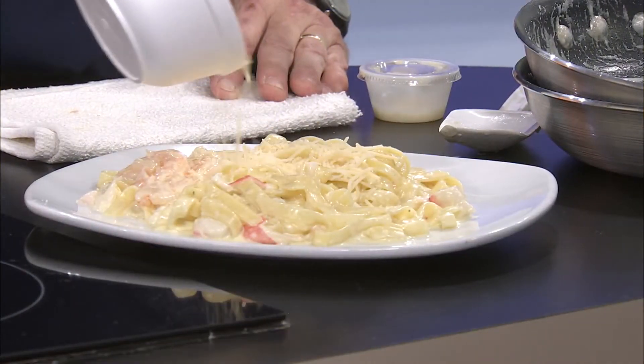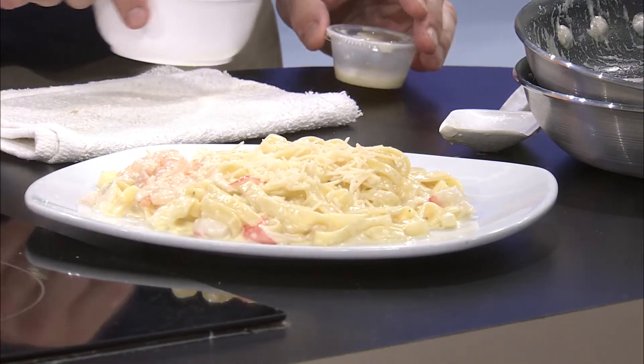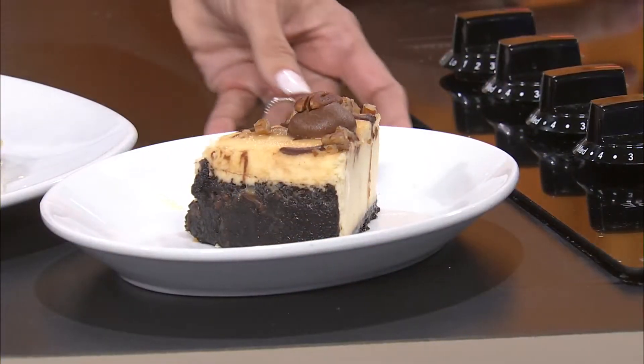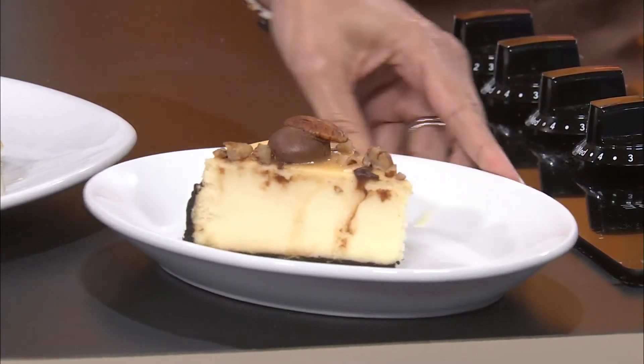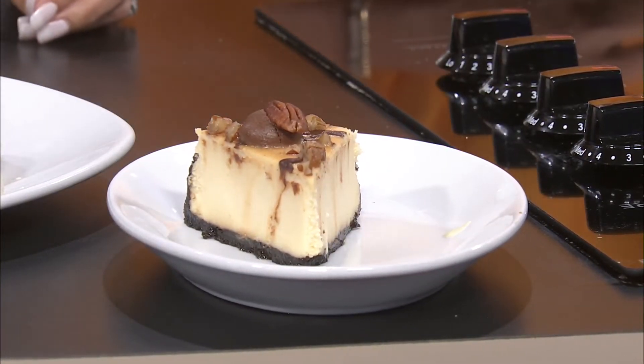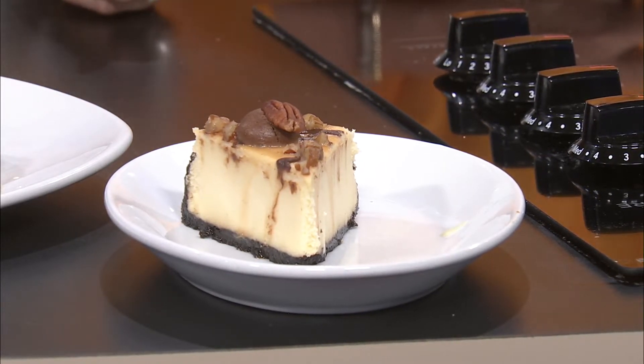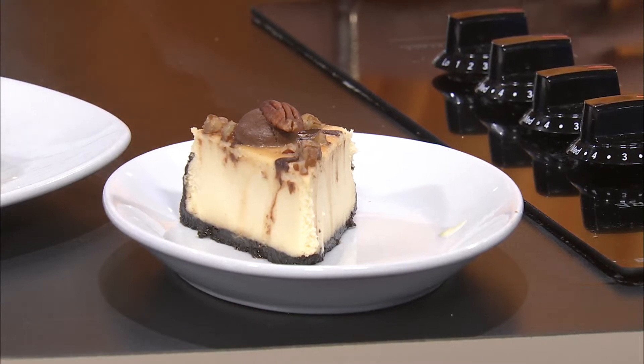What a great tip — it distributes so much better. That's why I love having you on, because I always learn something from you and your food is amazing. I couldn't help but notice, besides the incredible entrees, the dessert here. Your daughter hand-makes your desserts for you. She does the Italian wedding cakes, tiramisu, carrot cake, and cheesecake. This is a caramel pecan cheesecake with an Oreo crust. It's incredible — it's gorgeous.